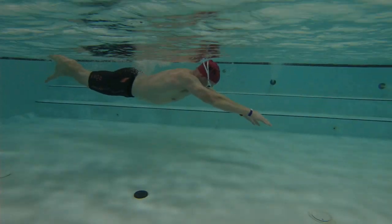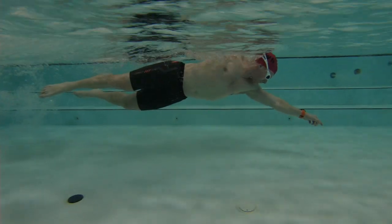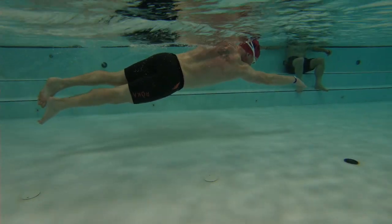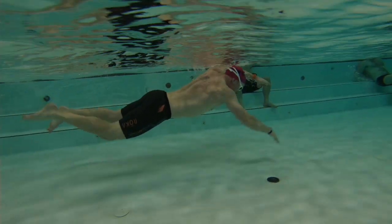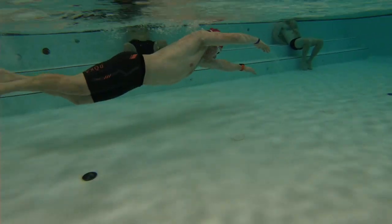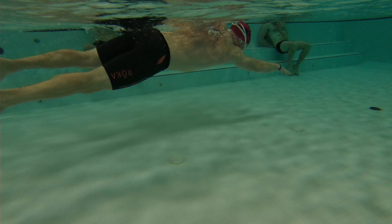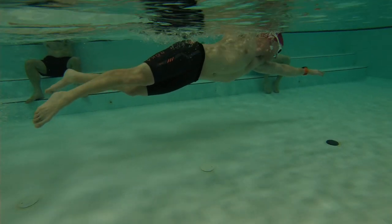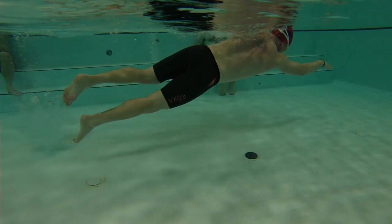Here we have Andrew's swim. Starting really nice and horizontal here, eyes looking down, hands down. As you're traveling, eyes are moving towards the hands a little bit, and after the breath they're looking at the hands. The legs are starting to come down a little bit. So if we focus on trying to keep the eyes looking down, we can keep those legs closer to the surface.